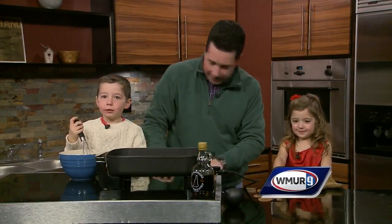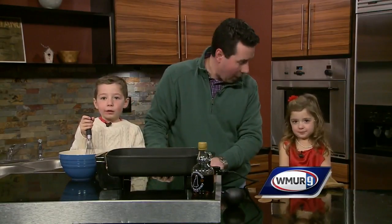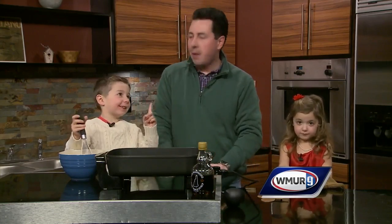So what are the ingredients in pancakes, guys? Do you know? Milk. Milk? But not water. Eggs. That's right. And? Of course, the mix. The mix. That's right.